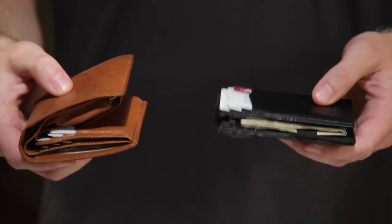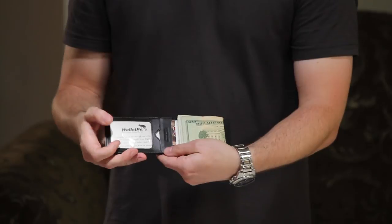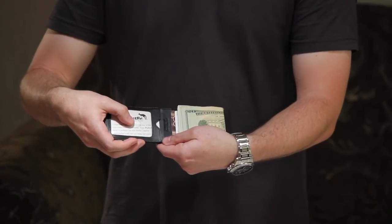the WalletBee front pocket wallet is only half as thick. The ID window is easily accessible, and there's a thumb slot which allows for quick, easy access to sliding the ID out.